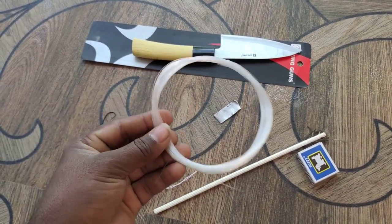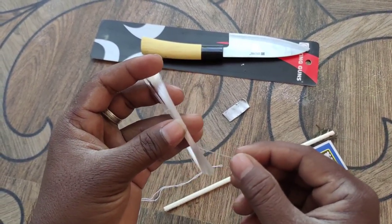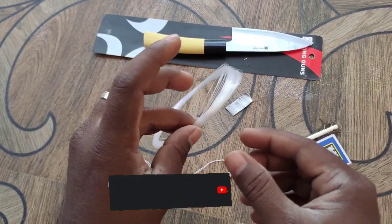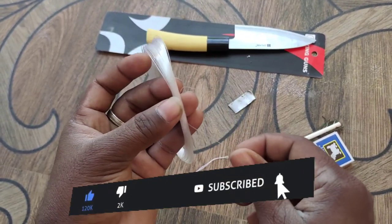Next, this is a 20 rupees kit. It is available in many colors. You can use a small size.